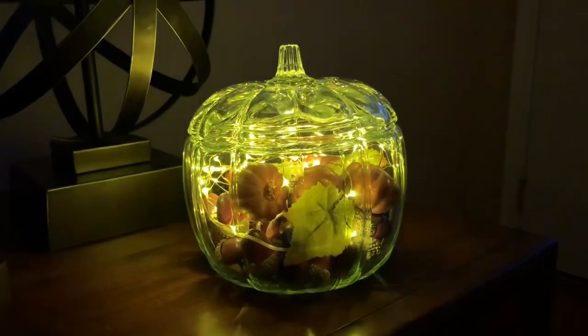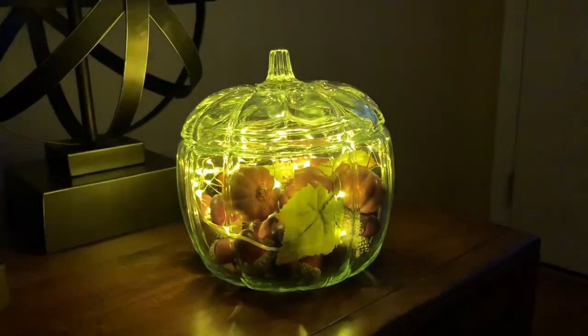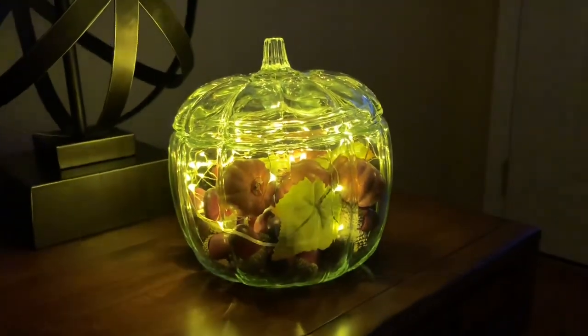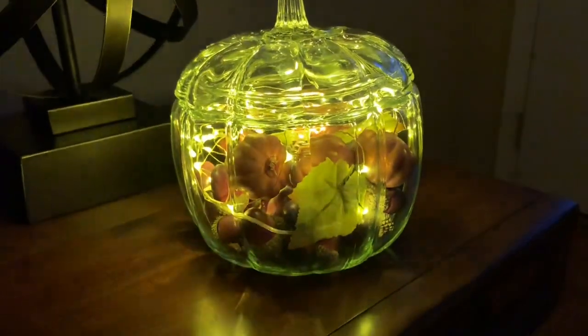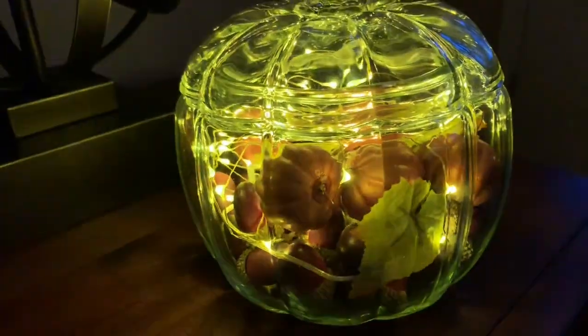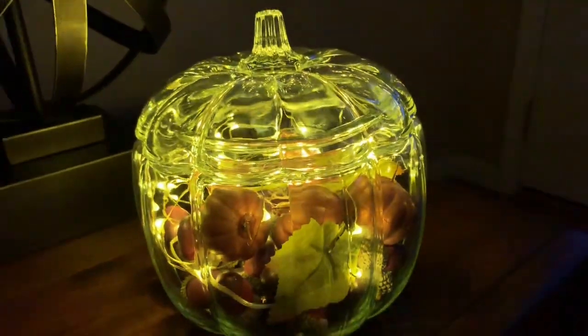So very quickly, friends — many of you have said that you'd like to see what my little pumpkin with the fairy lights looks like in the evening, so here it is. I thought I would just do a quick little video to share it with you. I shared the little DIY on how I did this earlier today.